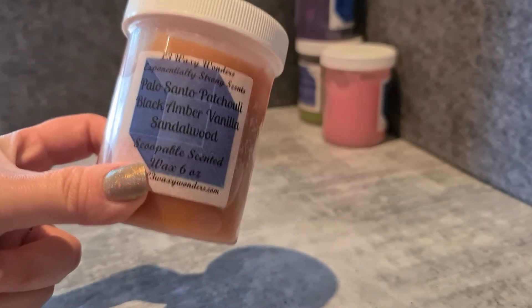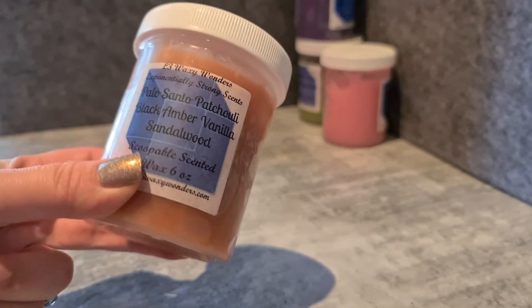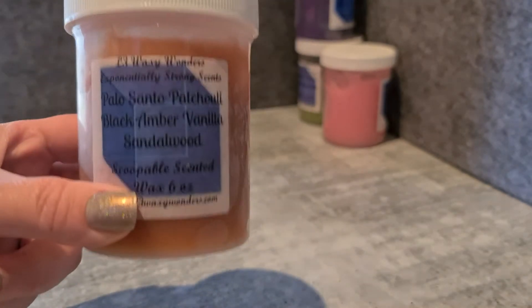This was somebody else's custom actually — they did it as chunks and I got one of the extras when she does them for ready to ship. I really, really enjoyed it, so I got it blended up in a scoop to have more of that one.